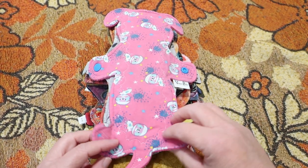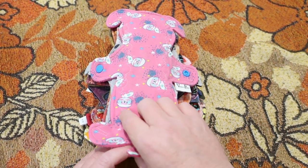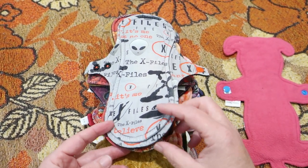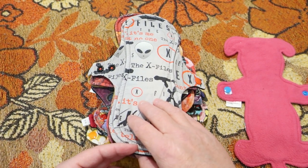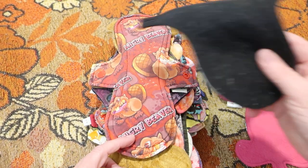First up we've got a 10-inch Space Dogs by Venus Pads. It is cotton-topped, flannel core and fleece on the back. Next is a 10-inch by Splendid Story — cotton lycra-topped, super heavy organic bamboo fleece core, soft shell fleece on the back.